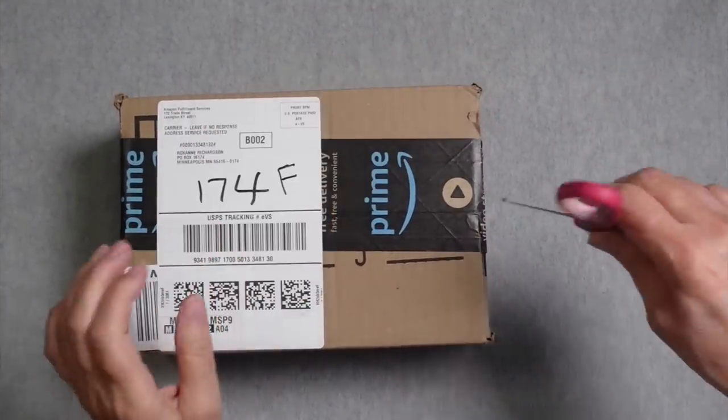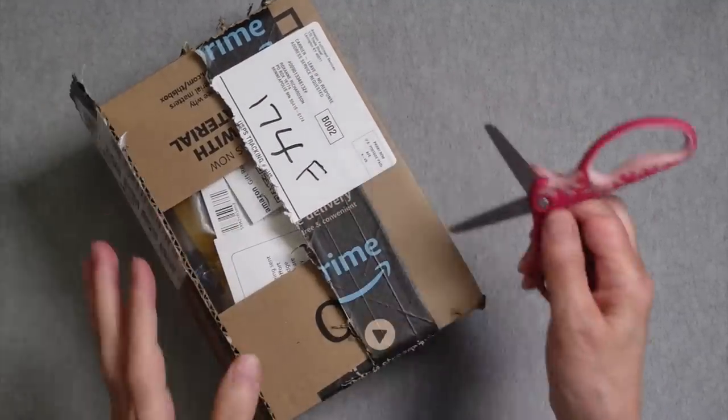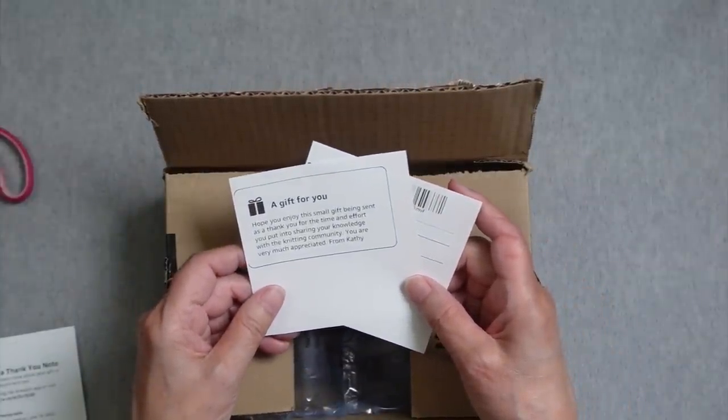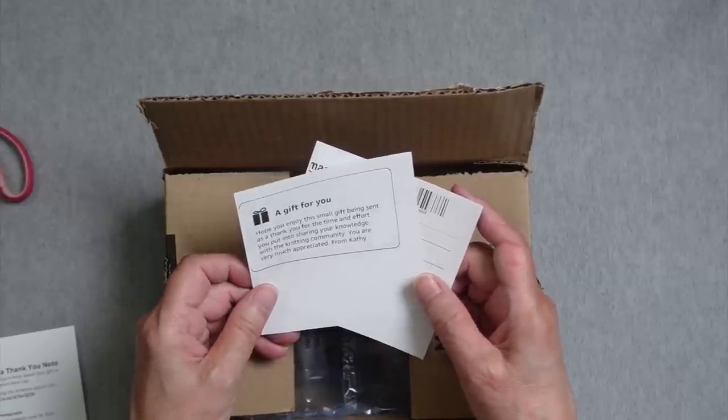I forgot to mention this at the top of the podcast, but I received a gift from a viewer last week. When we got back from our road trip, it was waiting for me at my post office box. I opened it up and want to show you what was inside because I had no idea what was in store for me. The note reads: A gift for me. Hope you enjoyed this small gift, being sent as a thank you for the time and effort you put into sharing your knowledge with the knitting community. You are very much appreciated — from Kathy.